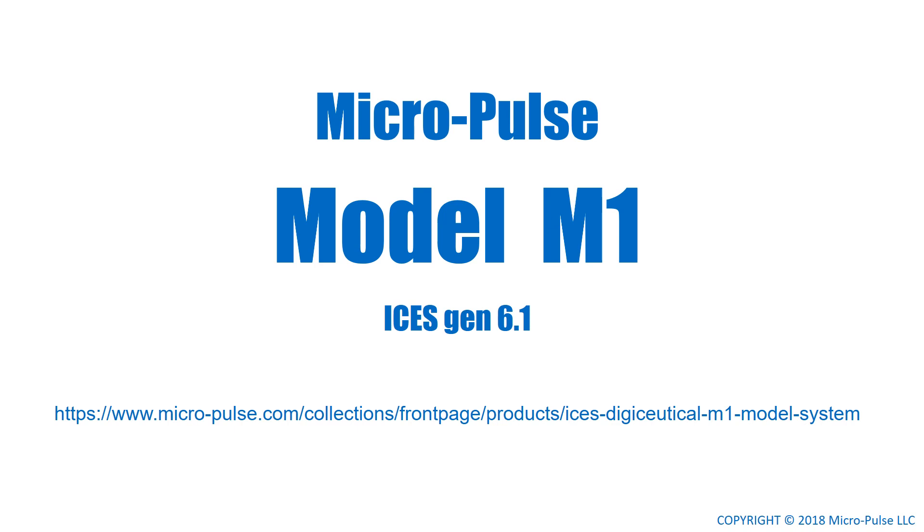The MicroPulse Model M1, using Isis Generation 6.1 technology — the ultimate in wearable personal PEMF.